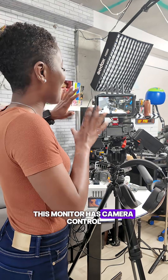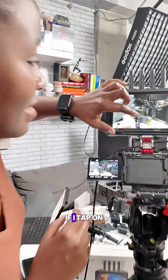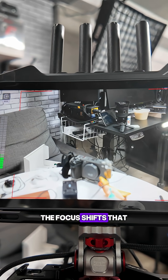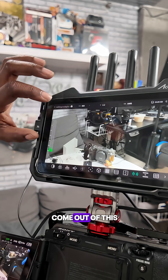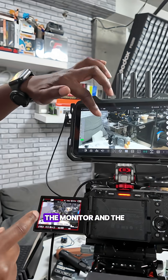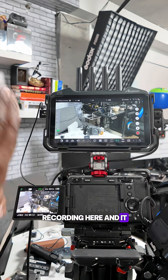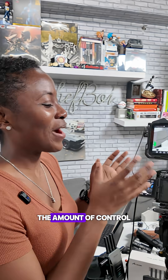This monitor has camera control — the Cineview M7 Pro. If I tap on the FX30, the focus shifts. If I tap over here, the focus shifts. That is really cool. It also has two-way recording, so I can hit record here and it records on the monitor and the FX3 at the same time. And it's bi-directional, so I can stop recording here and it stops recording there.